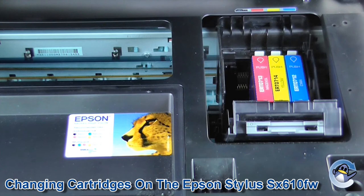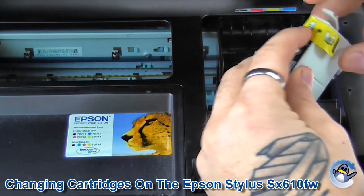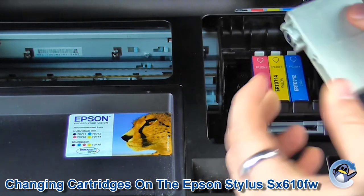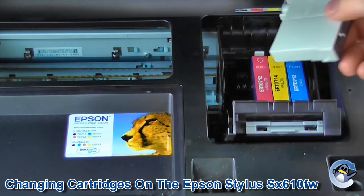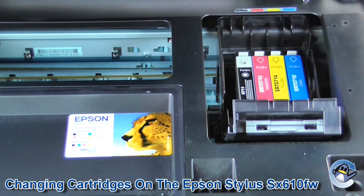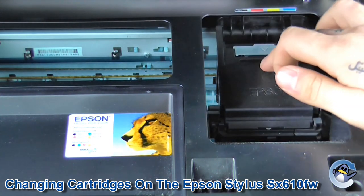When putting the new cartridge in, always remember to remove the yellow strip first so the ink doesn't pour out. Then just pop it back in, push until it clicks, and close the lid.